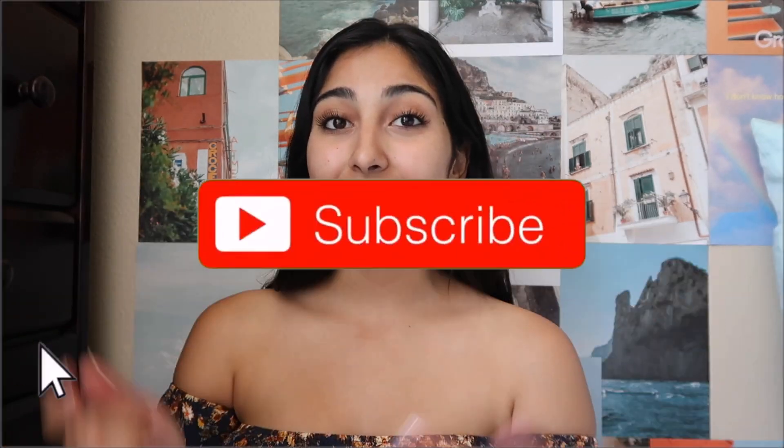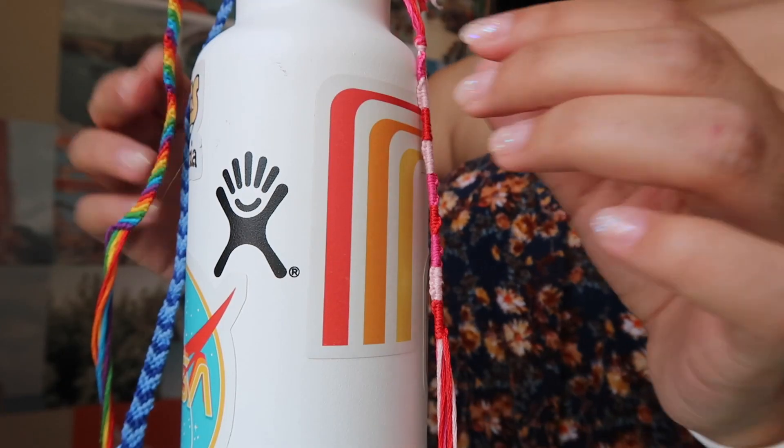If you guys like this video, don't forget to like and subscribe down below, because chances are if you like this video you're gonna like my other ones too. So without any further ado, let's get into it.